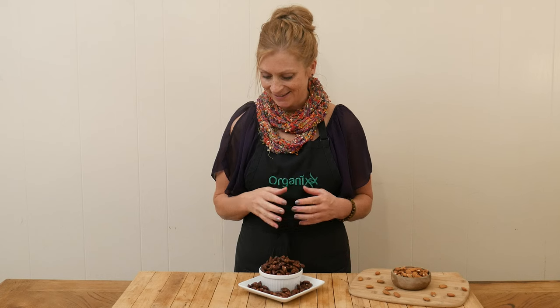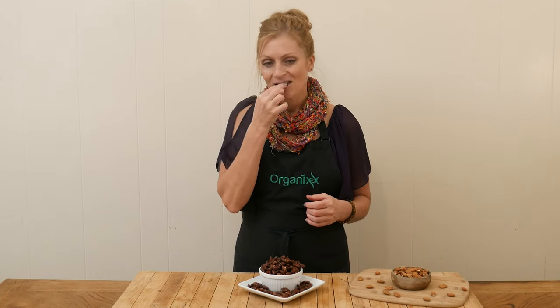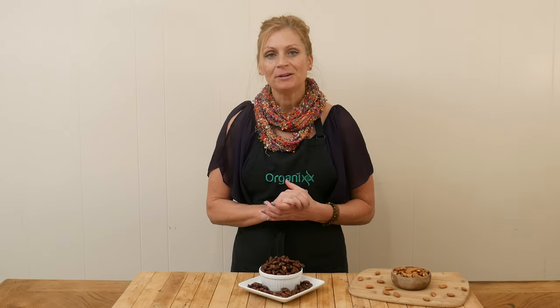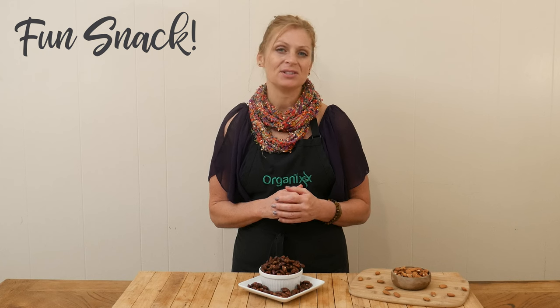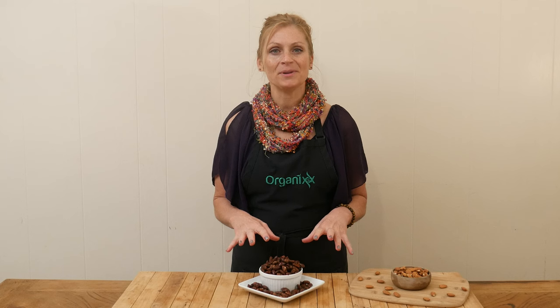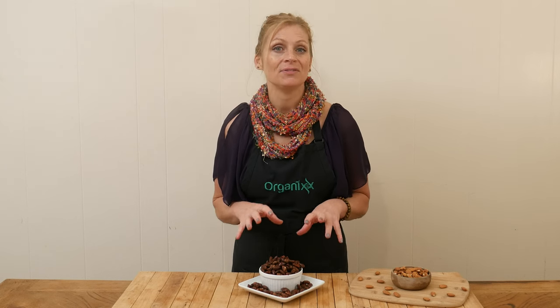We are ready to give these cinnamon cocoa almonds a taste. Mmm, what a fun snack! So they're only lightly sweetened with just a little bit of chocolate and just a little bit of salt, and with the roasted almonds that has a really nice flavor.